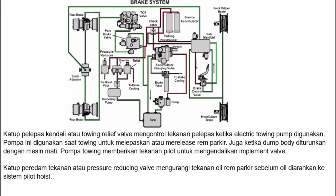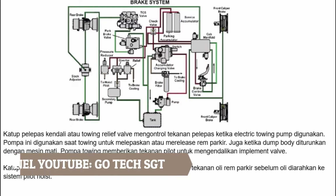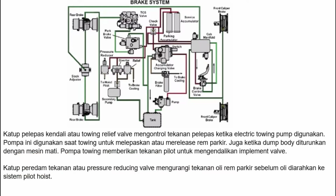Valve pelepas kendali atau towing relief valve mengontrol tekanan pelepas ketika pompa elektrik towing digunakan. Pompa ini digunakan saat towing untuk melepaskan rem parkir, juga ketika dump bodi diturunkan dengan mesin mati. Pompa towing memberikan tekanan pilot untuk mengendalikan implement valve. Katup peredam tekanan atau pressure reducing valve mengurangi tekanan oli rem parkir sebelum diarahkan ke sistem pilot hoist.